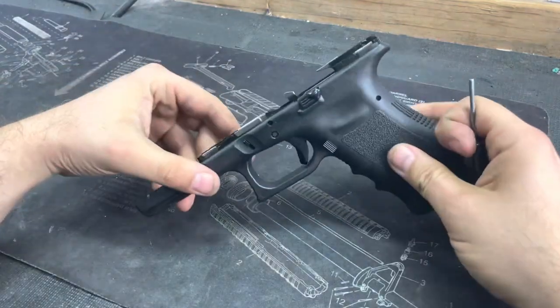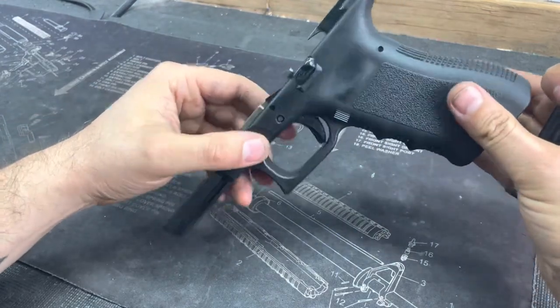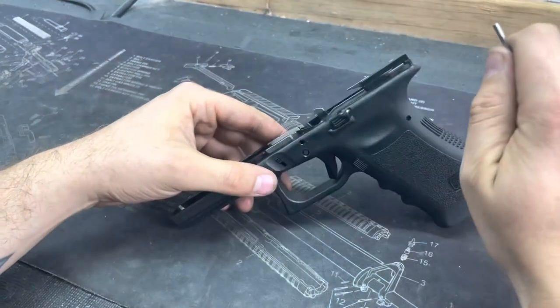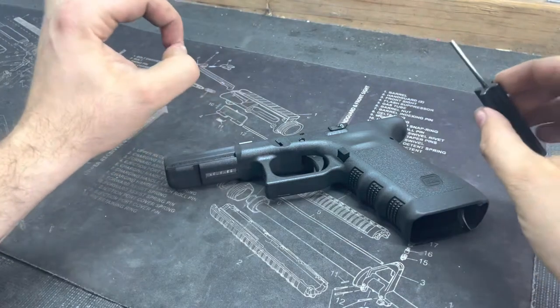Hey guys, you ever have trouble getting the trigger pin out of your Glock? I'm going to show you exactly what to do to get that pin out. So right away, I'm going to tell you right now: do not bust out the hammer. The hammer is never to be used on a Glock.